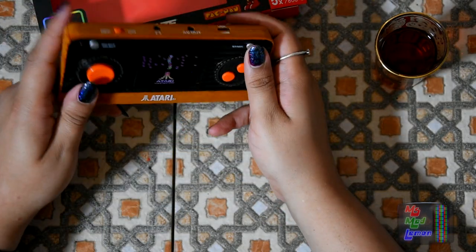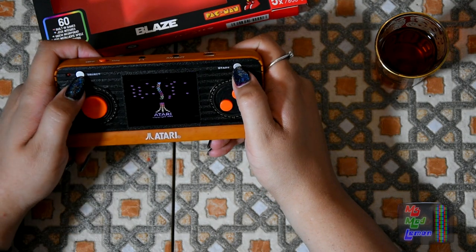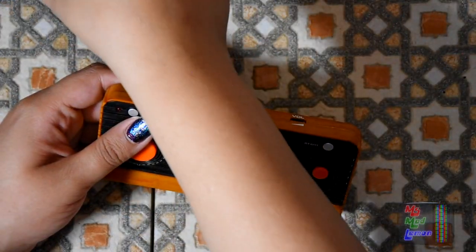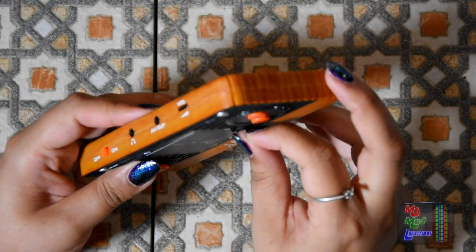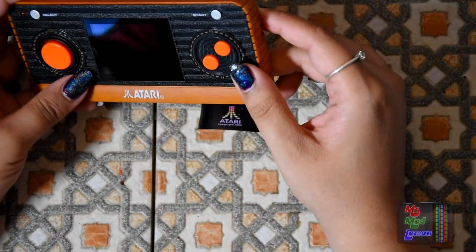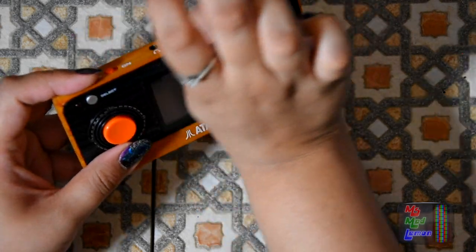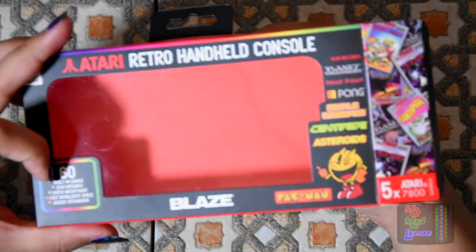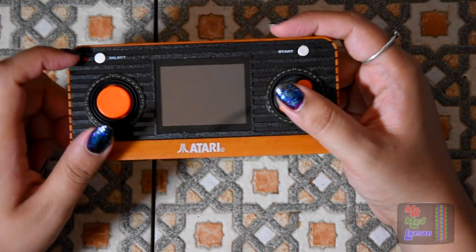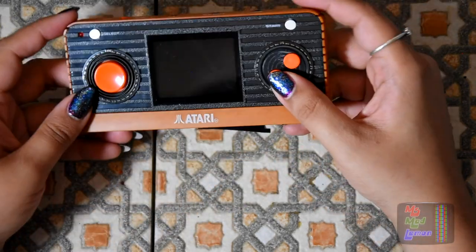If you know retro systems and handhelds, it's a no-brainer. To come out of the game and reset the console you have to hold Start and Select simultaneously. The 60-game version is around 33 pounds on Amazon, and the 50-game version is around 26 — so there's a significant premium for 10 extra games and the SD card slot, which is for homebrew and backups.